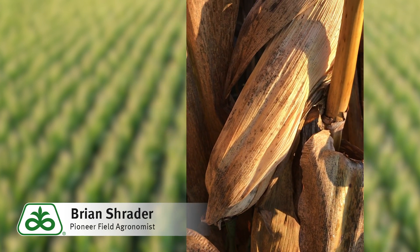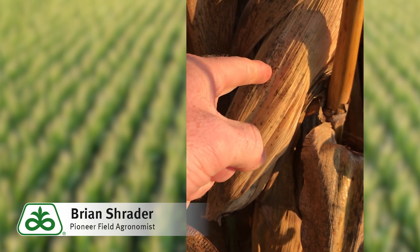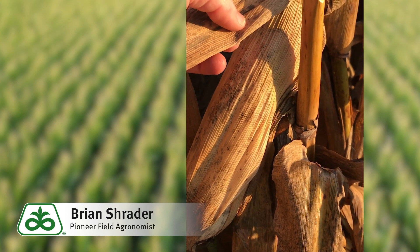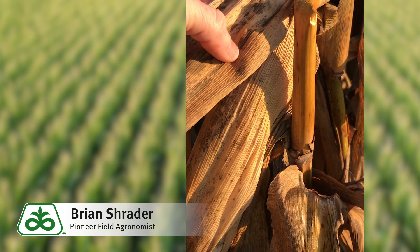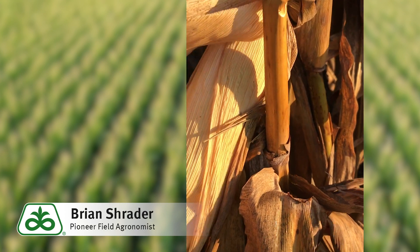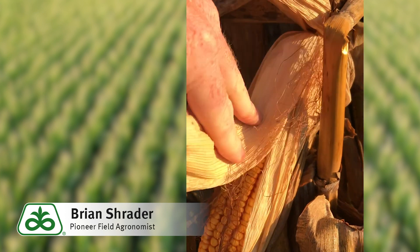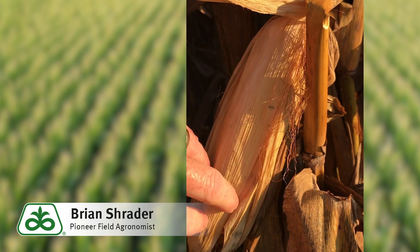This is a really common appearance with these saprophytic fungi — these black spots on the husk material. It also concerns growers when they see this because we get worried about ear diseases. But saprophytic fungi are opportunistic; they just feed on the plant material. If you husk back this plant material, you'll see a nice yellow ear. There is no impact on grain quality at all. This is really just about the dying and decaying husk material on the plant.